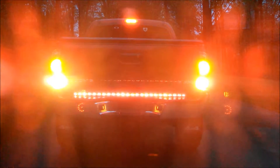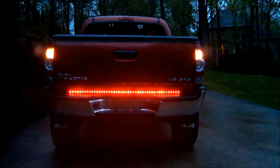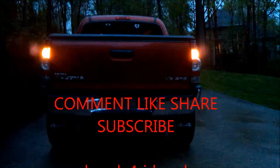So there it is — cool LED tailgate light bar. Please be sure to subscribe to my channel. Check out all my other videos at Honda4RideRed.